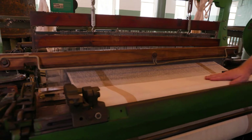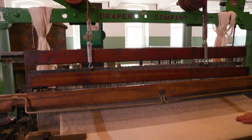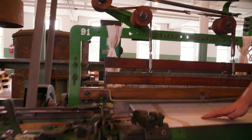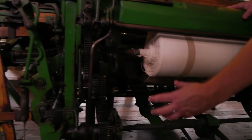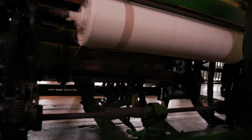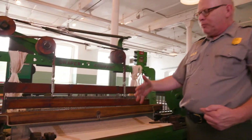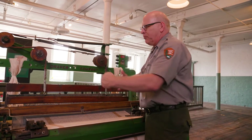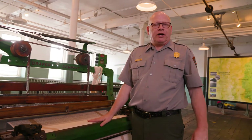This whole complicated process of mechanical energy transfer is designed to get power from the turbine to the wheels, to the belts and pulleys, all to reach machines like this one. This is the power loom — the last step in the textile production process. It's a very complicated machine with gears, pulleys, cams, and many different parts designed to work in a synchronized process going up and down and back and forth.